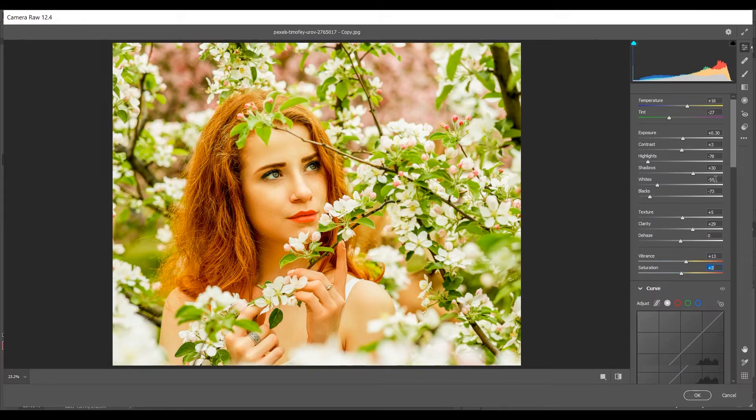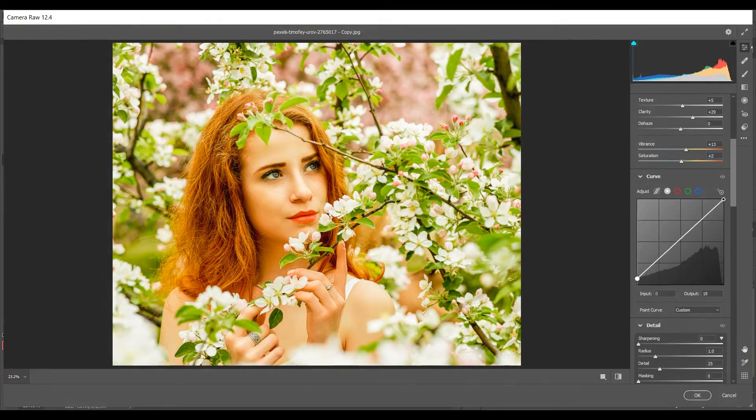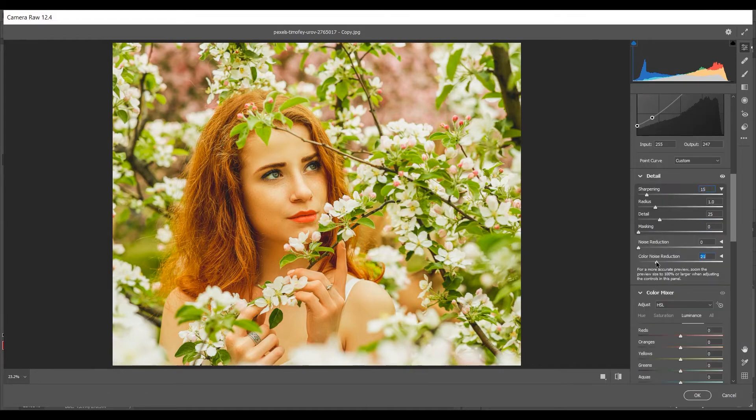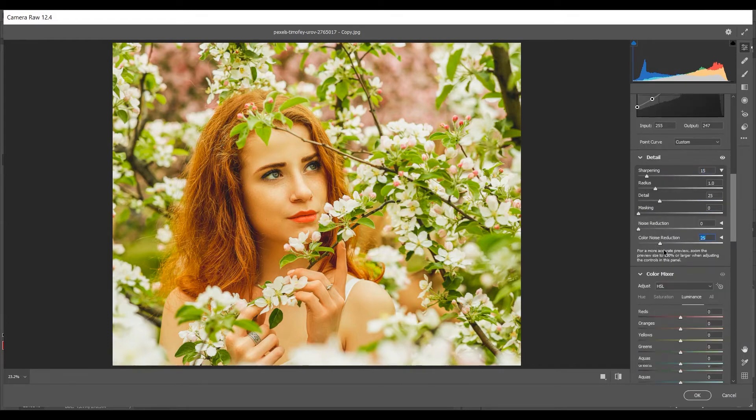In the Curves option, set the first point with input 0 and output 28. Create another point at input 44, output 52. Then input 199, output 189 — and bring that point down a little. That looks good. You can also add some sharpness and set Color Noise Reduction to 25.